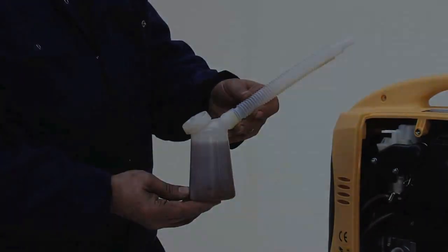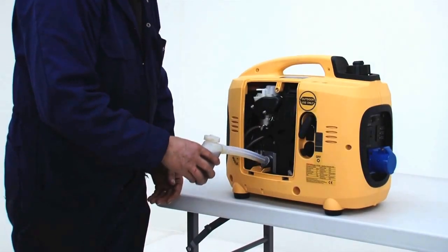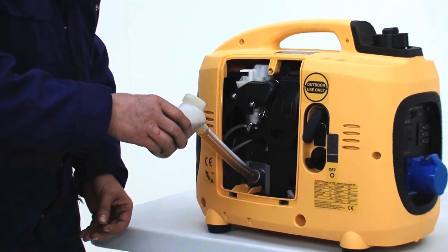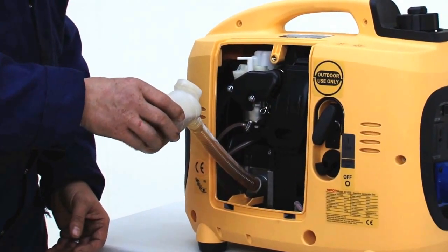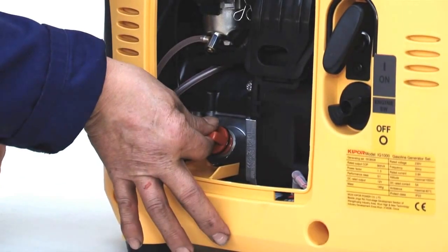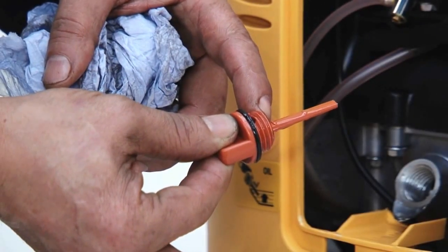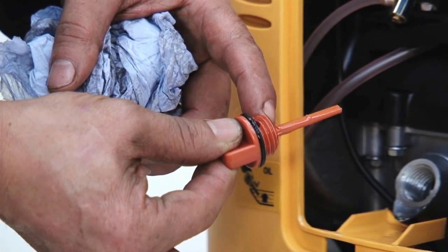Refill the oil using the container provided. Check the oil level with the dipstick. The oil level is correct when it is on the maximum mark on the dipstick.